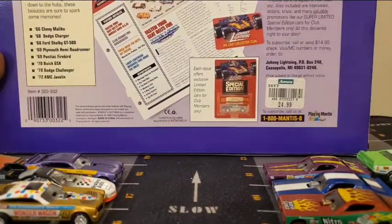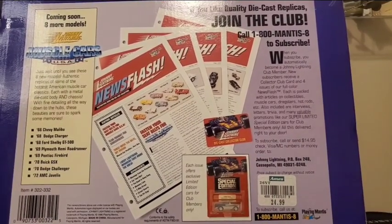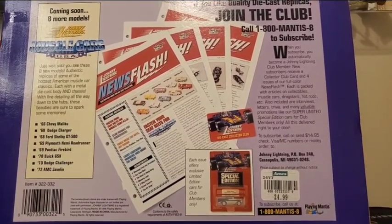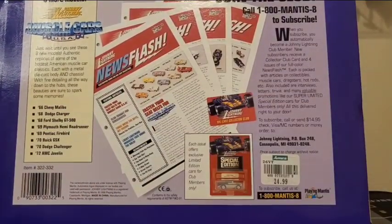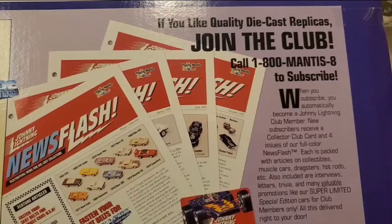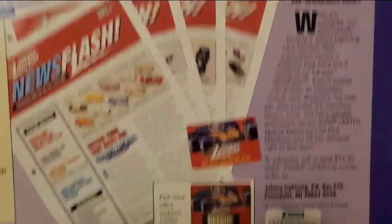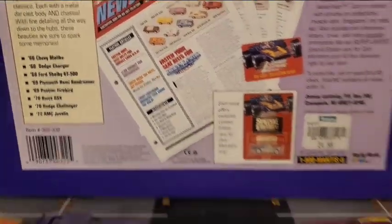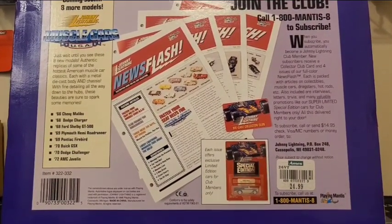Real quick before I open this up, I'll show you the back of the box. First thing I saw was this price tag — $24.99. That's not what I paid for this; I paid a little bit more than that, but not much. They have ads here for their upcoming Muscle Cars USA release. Some propaganda for the Johnny Lightning Club — you have to call 1-800-MANTIS-8, not go to their website. You have to call and place an order by phone because this set is from 1996, the copyright date on there. So mid-90s stuff — no internet, no websites. Really cool, super nostalgic stuff.